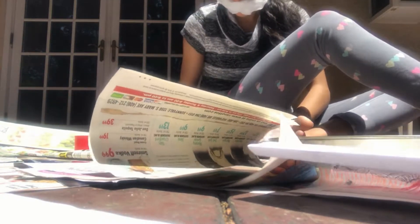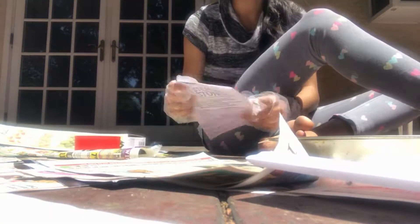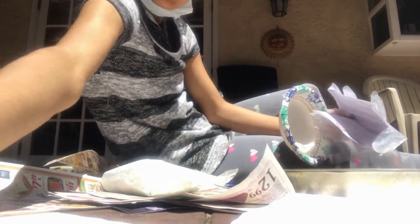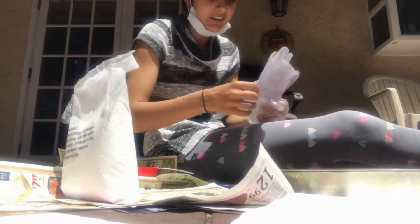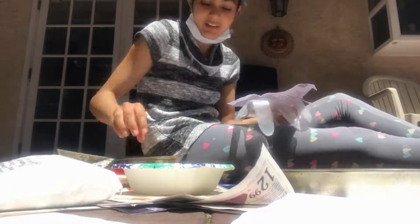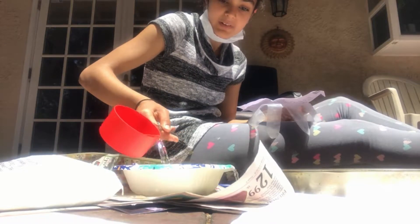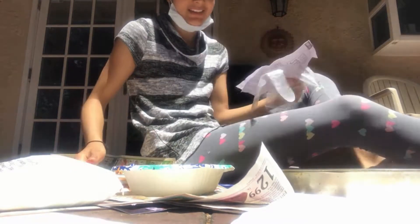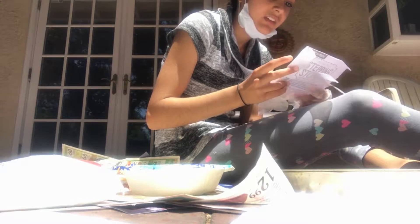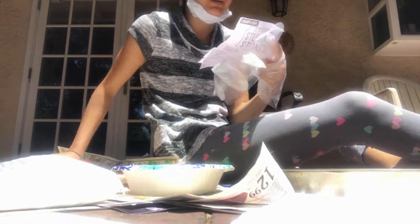The next step is to get some scissors and cut open the bag of plaster. I'm back and I have cut open this bag of plaster. Now it says to pour one cup of room temperature water into a disposable mixing bowl, which I have right here. So I'm just gonna pour that one cup right in. Oops, I dropped a little bit — this is why you need newspapers underneath. The water shouldn't be too hot or too cold, and you should keep an extra cup of water for later.